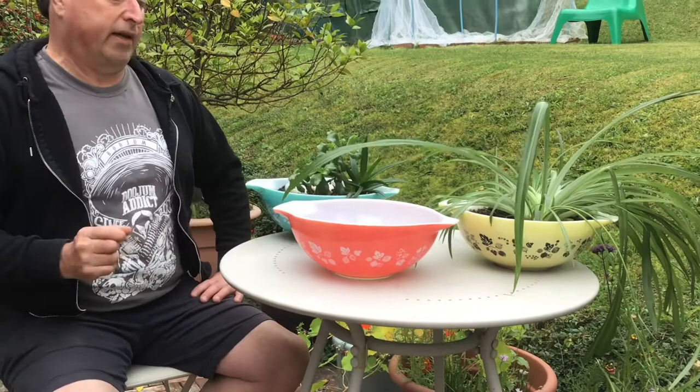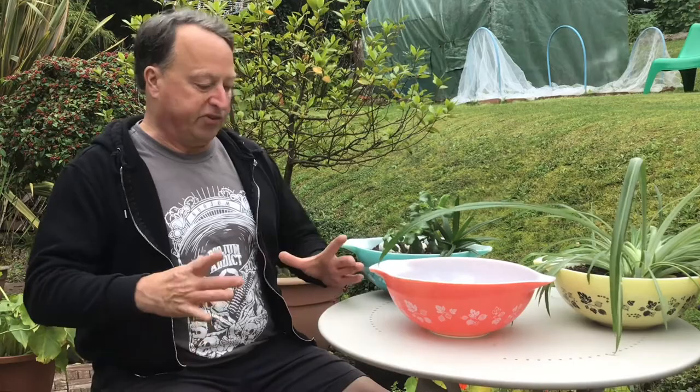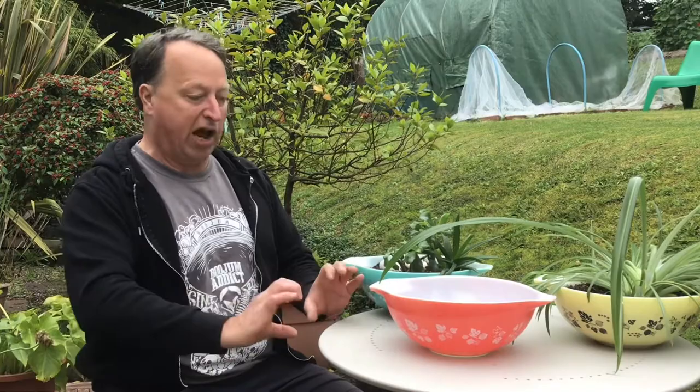Another interesting thing I came across in my research is a company called Rego Pal from Argentina, which was also licensed to produce Pyrex over there, much like JAJ was in the UK. They produced some unique gooseberry dishes — completely different from the others. A couple of examples are really nice little custard bowls with fluted rims in the pink color, and also an oval divided shallow casserole in blue and white with a blue pattern. I'll be looking out for some of those for my collection if I ever get to South America.